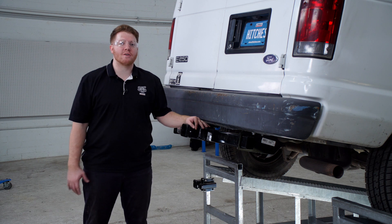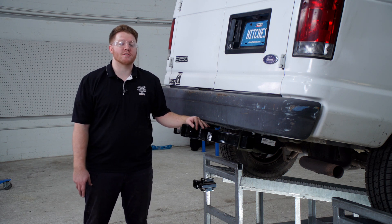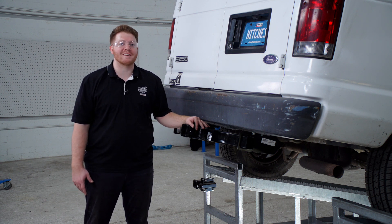All right, guys, that wraps up our install. Thank you for watching our video. If you have any questions or need any more information, you can visit your closest U-Haul Hitch Center, or you can visit us online at uhaulhitches.com.